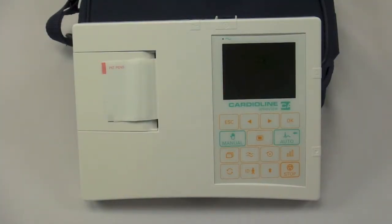CardioLine U.S. is proud to introduce the newly redesigned CardioLine AR600 series. This 12-channel EKG is available in three configurations.